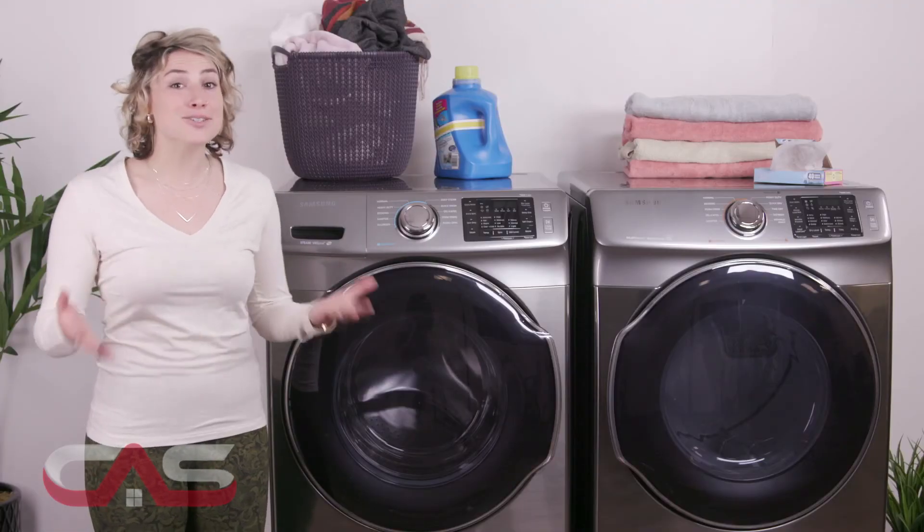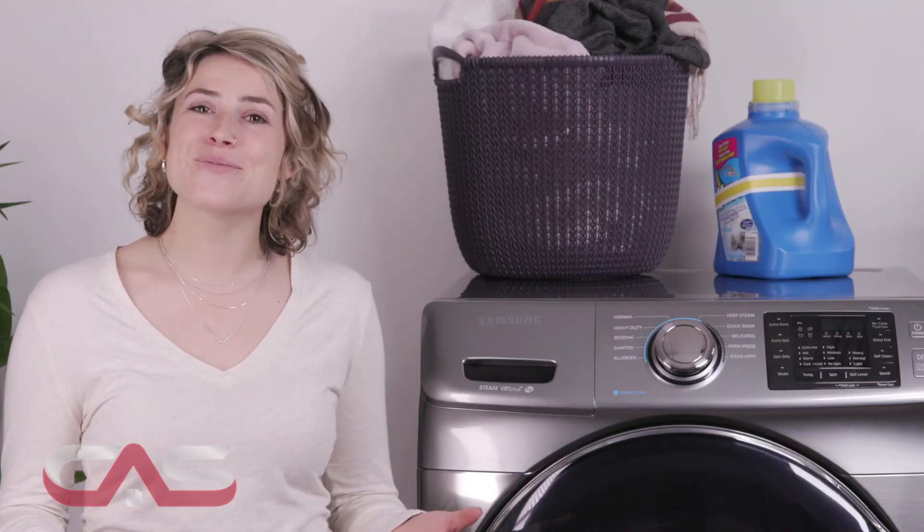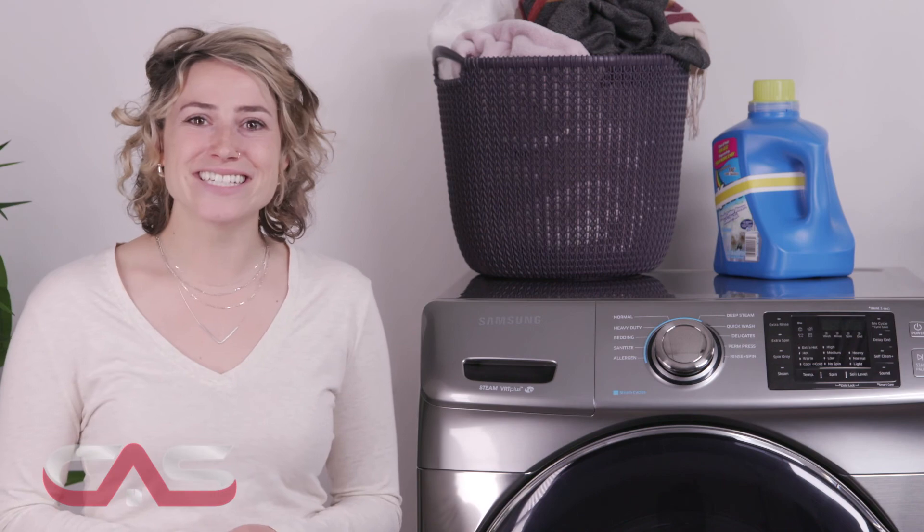If you're interested in this washer, you should also check out its counterpart dryer, or come to Canadian Appliance Source showroom to see them both. We have locations across the country. See you soon!